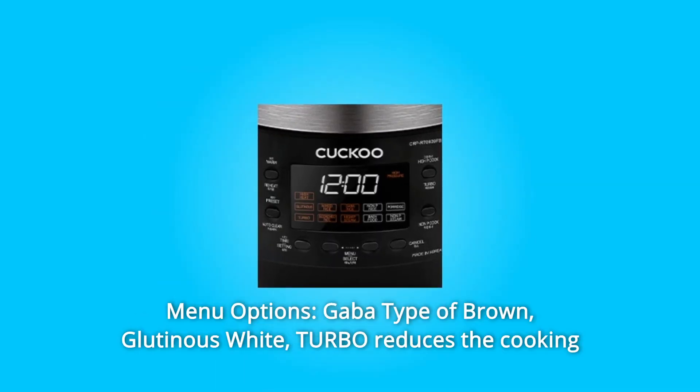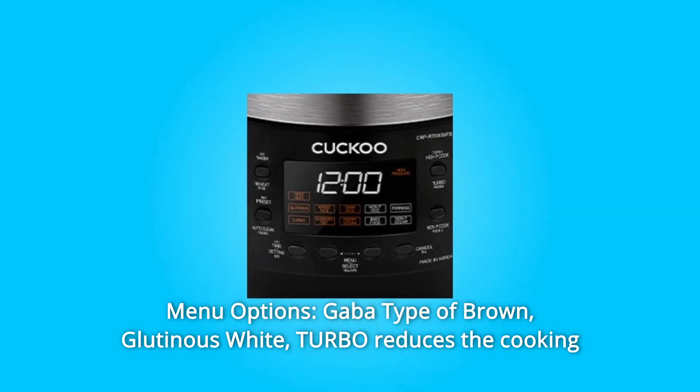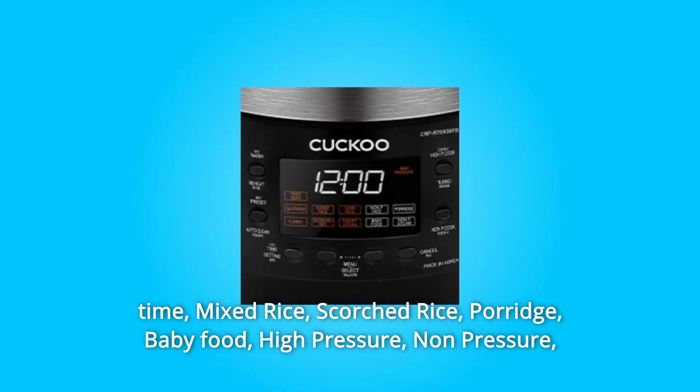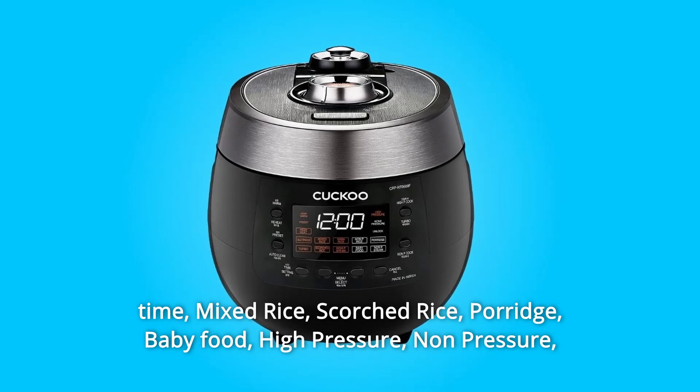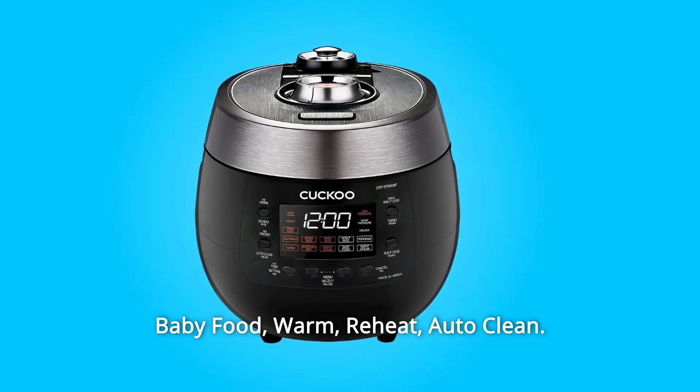Number 2: Menu Options. GABA type of brown, glutinous white, and turbo which reduces the cooking time. Mixed rice, scorched rice, porridge, baby food, high-pressure, non-pressure, warm, reheat, and auto-clean.